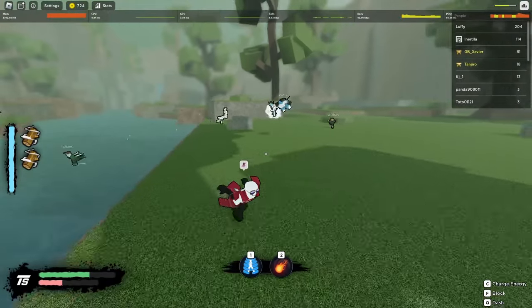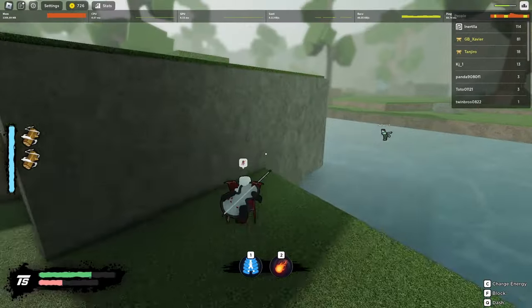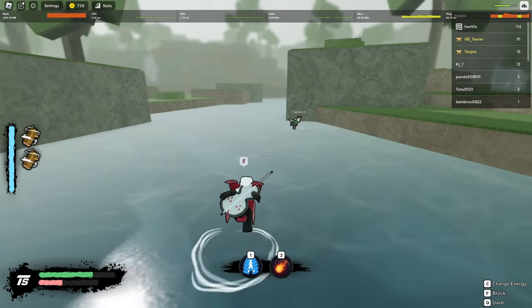Yo, what is going on YouTube? In today's video, I'm going to be showing you guys tips and tricks in Rogue Ninja — how to chakra dash, how to do air combos, basically everything you want to know.